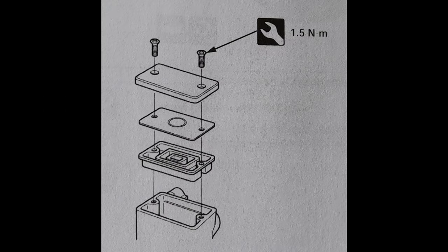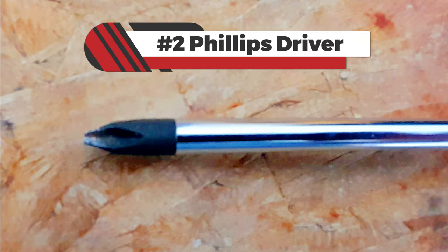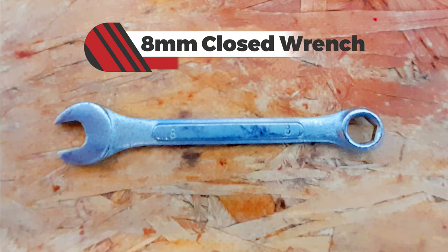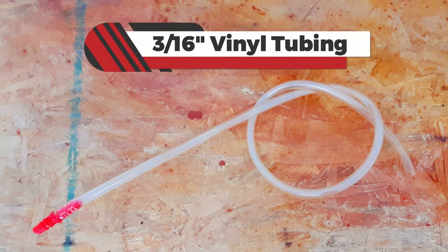This is how to remove the fluid reservoir cover. Here's an illustration of the bleed valve. You're going to require a number 2 Phillips head screwdriver, an 8mm socket wrench, and some 3/16 tubing.